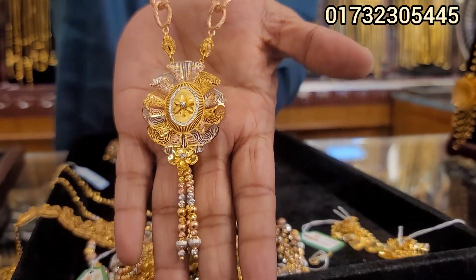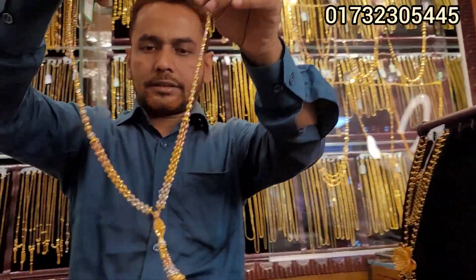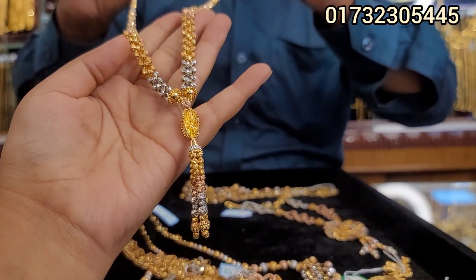You have to put it longer. This is a single collection — we'll put it longer. This is the wrong collection. It's three colors. Very beautiful. How is this? It's all three. Four more.